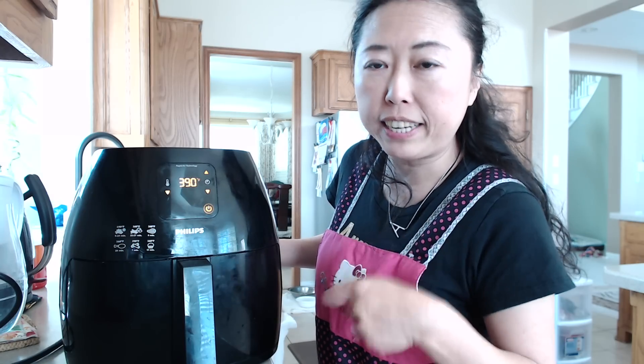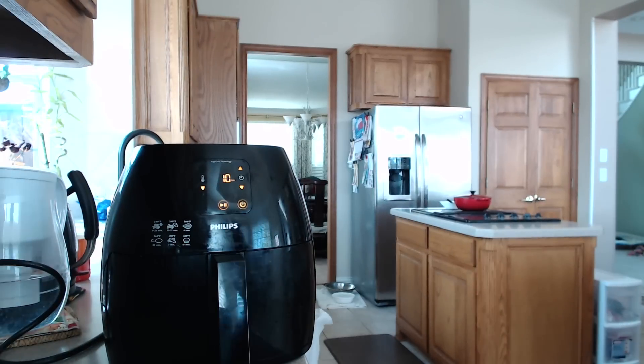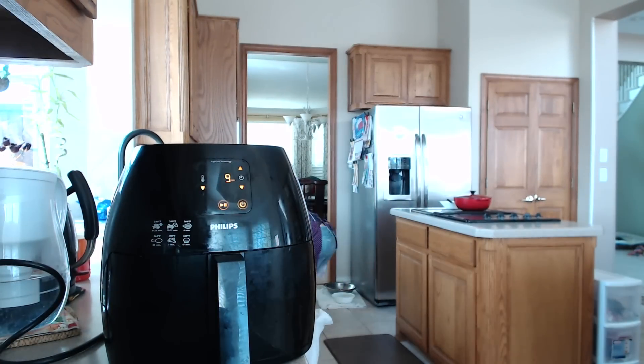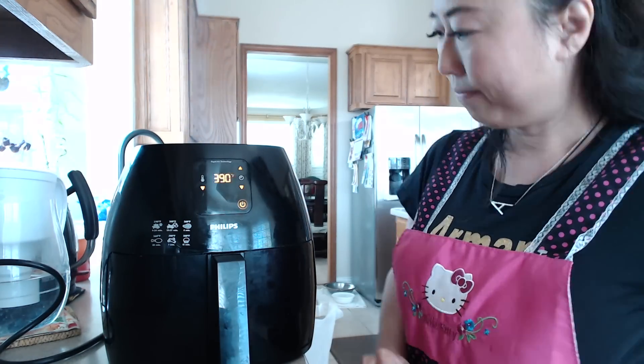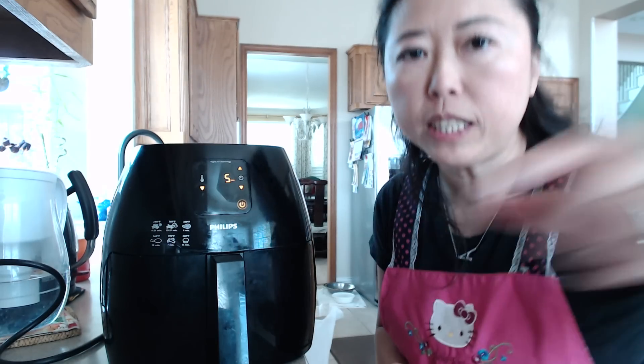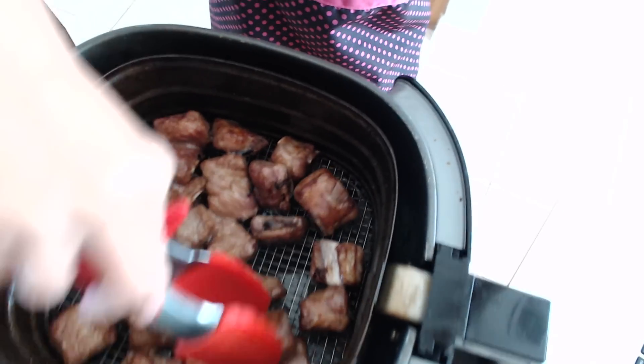5 minutes gone by. I'm going to open the basket just to see if I need to give it a shake. If you want to take a look, let's take a look — this is the progress — and I'm going to put it back in. We are at the 5-minute mark. You can see the rib is cooking really nicely and I'm going to flip it just to rotate a little bit.